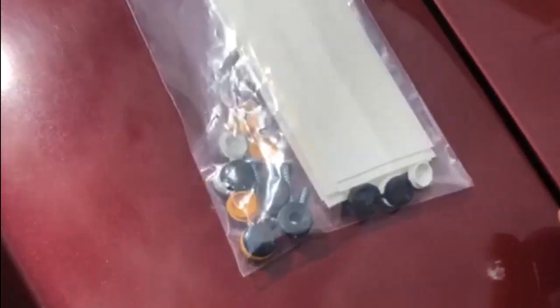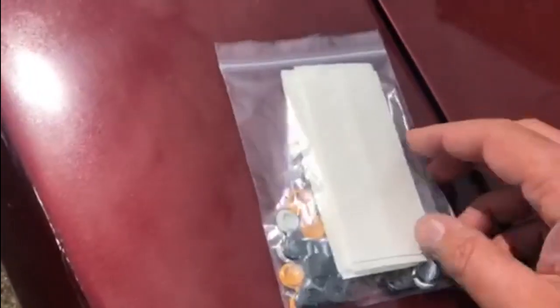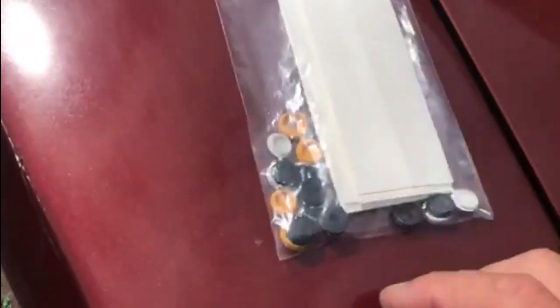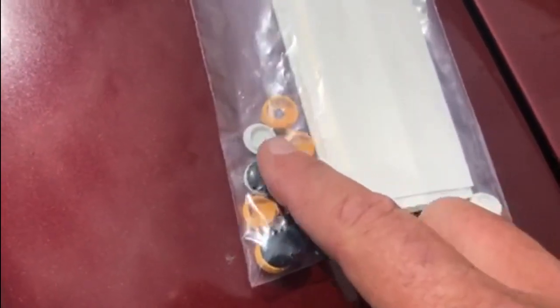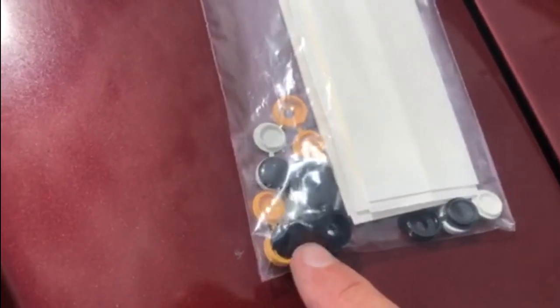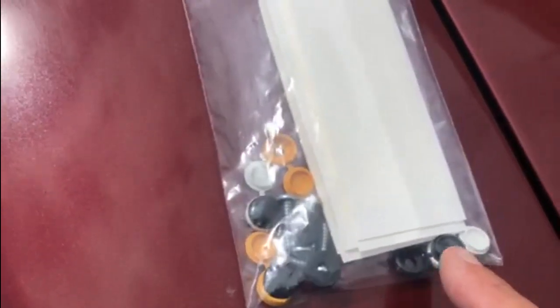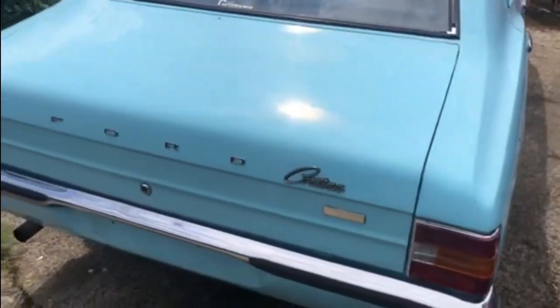When I ordered the number plates I also ordered a fixing kit, and it comes with a selection of sticky pads, the screws to fit them, and these lovely plastic covers depending on whether you want yellow and white number plates or black number plates. I went with black and silver plates because the car is over 40 years old, so I can get away with putting black and silver plates on.